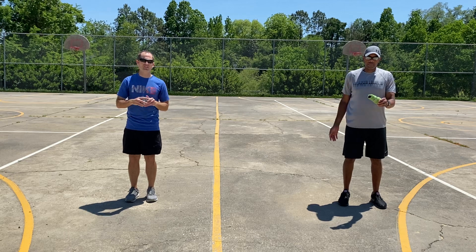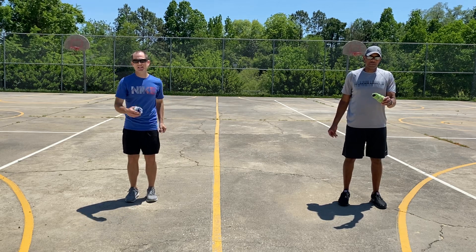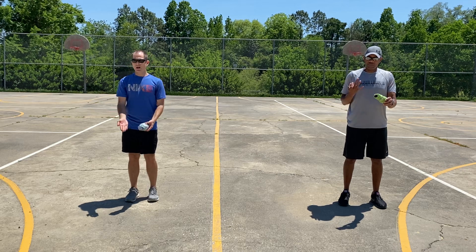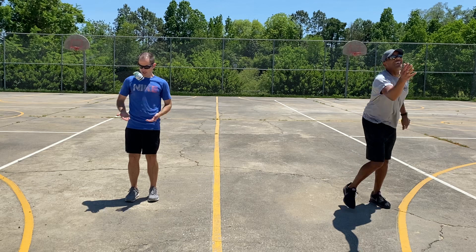You can use both hands if you want to get tricky — try to catch it with your opposite hand or the same hand, whatever you prefer. Alright, here we go. Dominant hand, three in a row. One, two, three, catch.